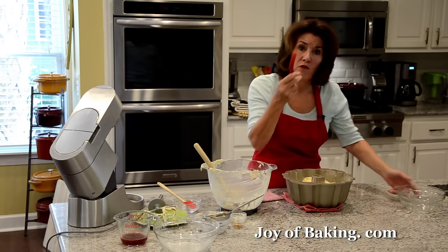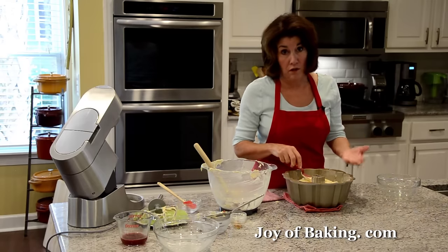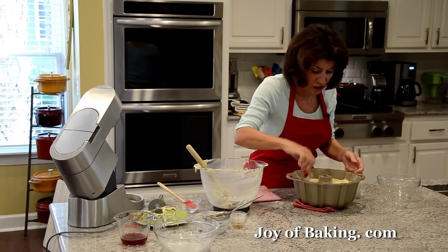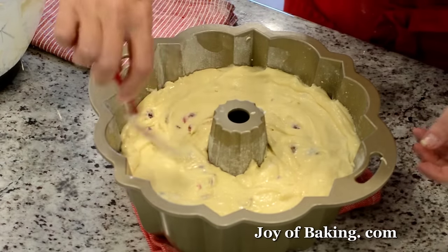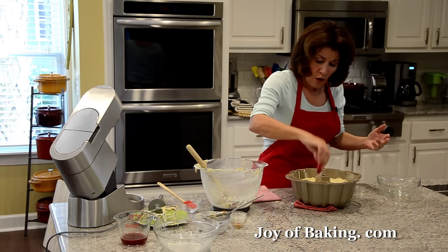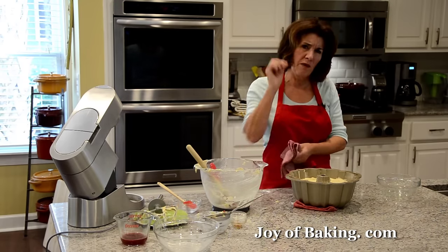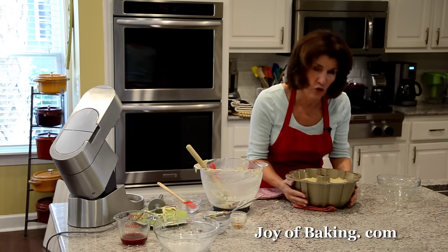Pour the batter into the prepared bundt pan, then use the back of a spoon or an offset spatula to even it out. Every oven is a little different, but this will take at least 60 minutes, possibly up to 75. It will rise and turn a nice golden brown. When a toothpick inserted in the center comes out with just a few moist crumbs — not completely dry — it's done.